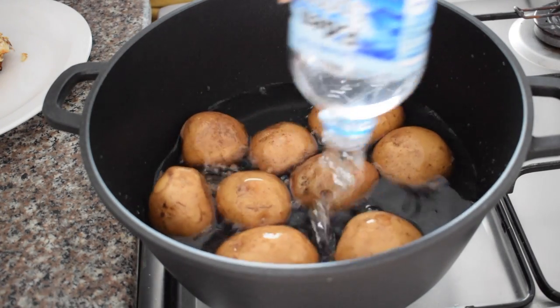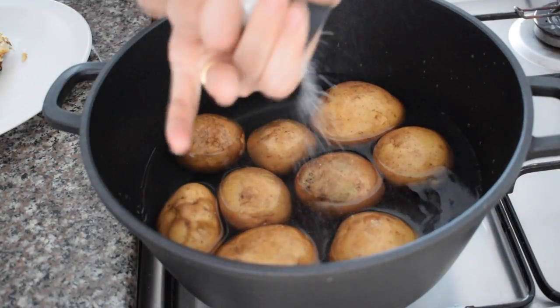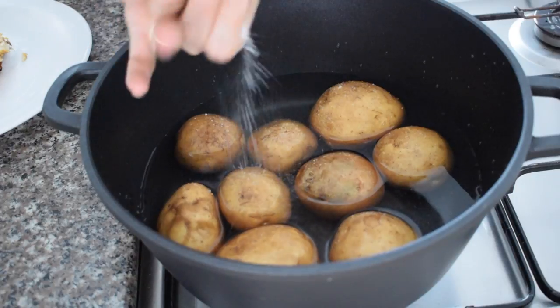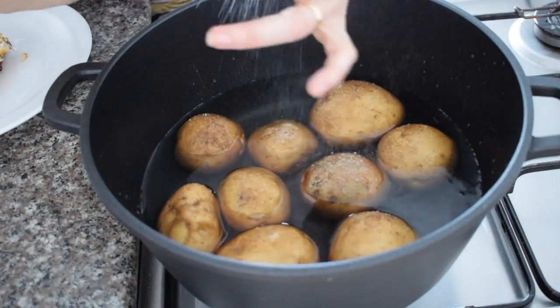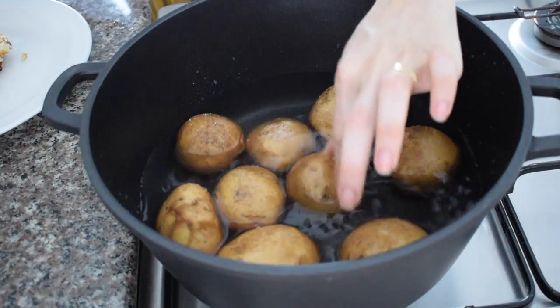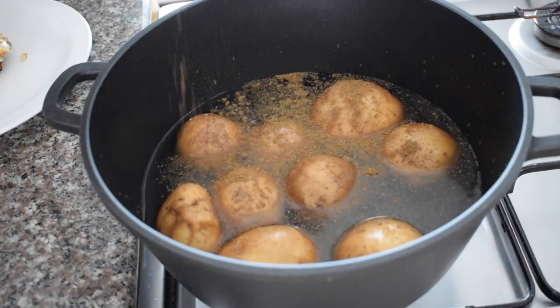Cover your potatoes halfway with water, then add salt — be generous because too little will leave your potatoes with a very bland taste. I tasted the water to make sure it was salted enough; you're looking for something like sea water. I also added a little cumin powder.